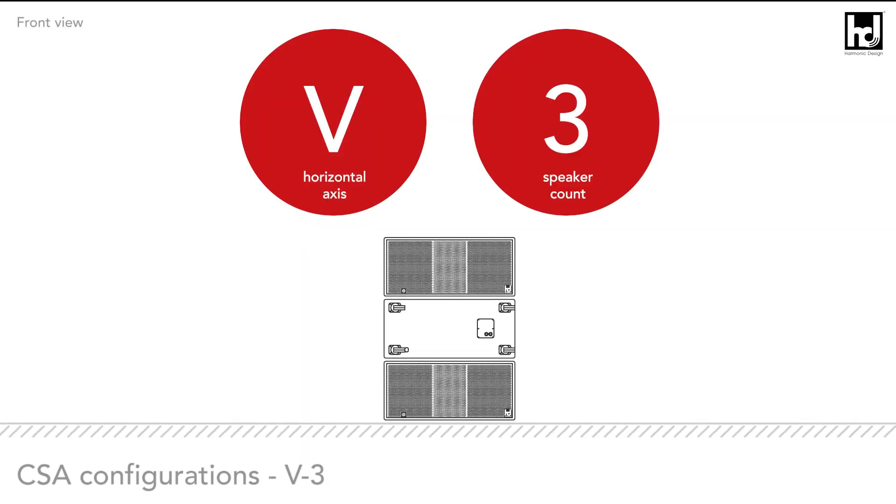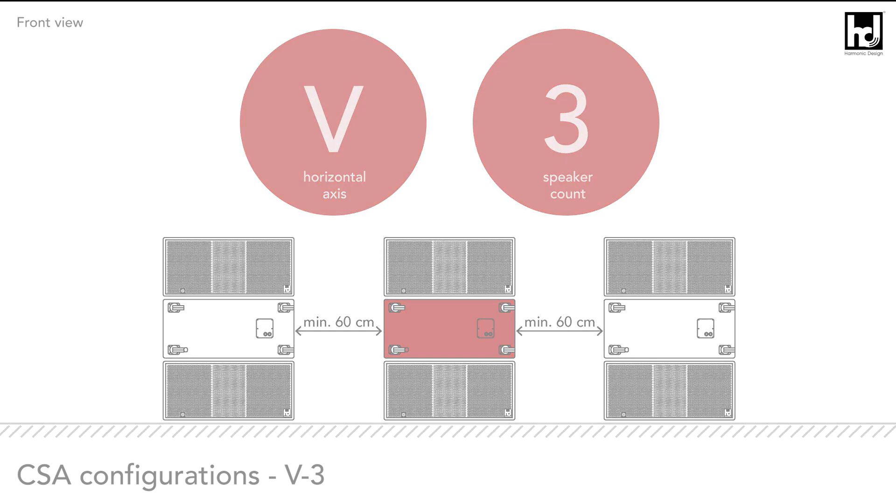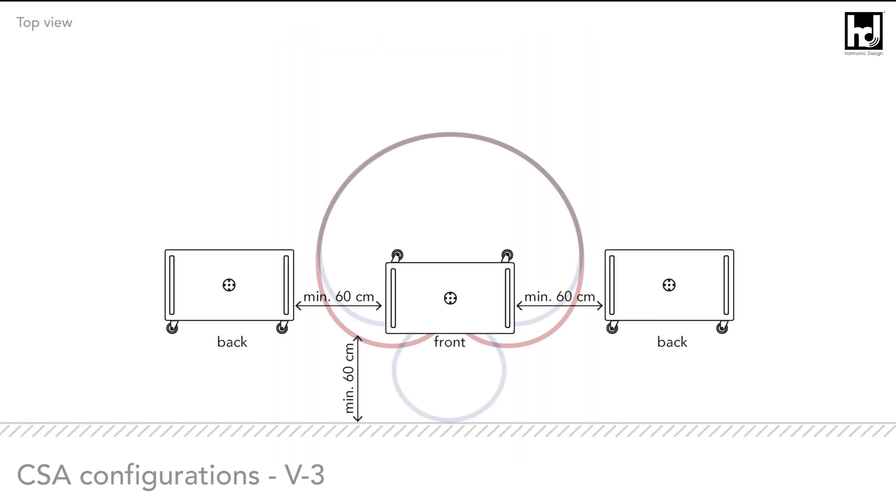Cardioid subwoofer array V3 configuration: three horizontally lying speakers stacked vertically, where the middle speaker radiates backwards. With this configuration you can create a cardioid or a hyper-cardioid pattern.